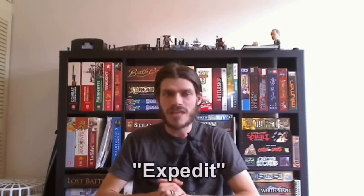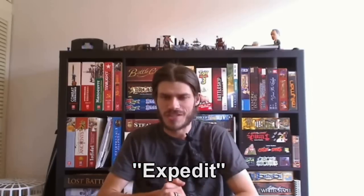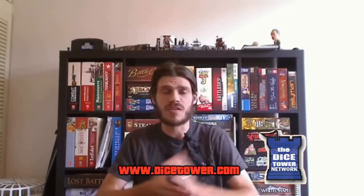Today I'm going to show you the bookcase called the IKEA Expedit — I'm not 100% sure on the pronunciation but I believe that's correct. This unit is fairly well known amongst gamers because it's a fantastic solution for storing games and it's also reasonably priced.